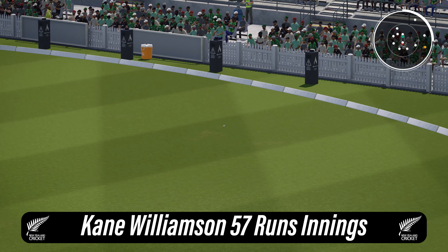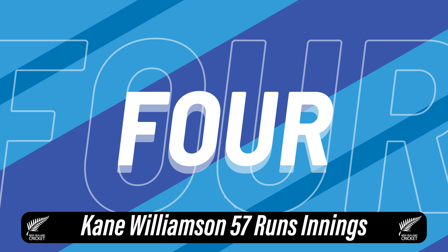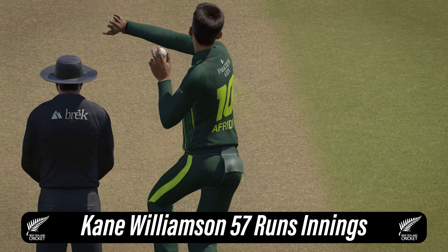Shot. Lent back and punched through the gap in the offside and that'll be four. Just sheer power off the back foot. Don't need to worry about running.